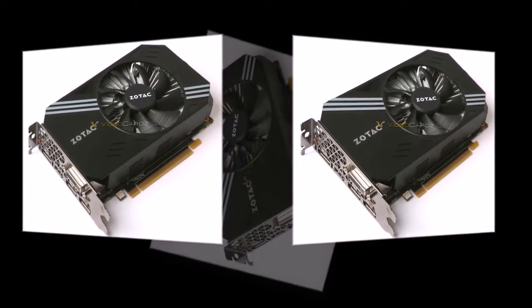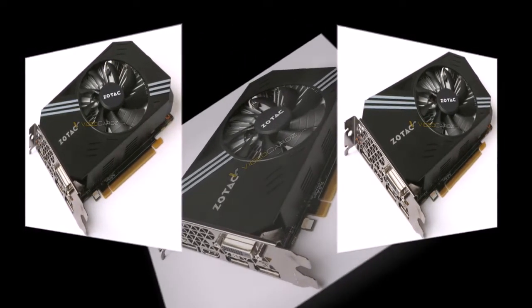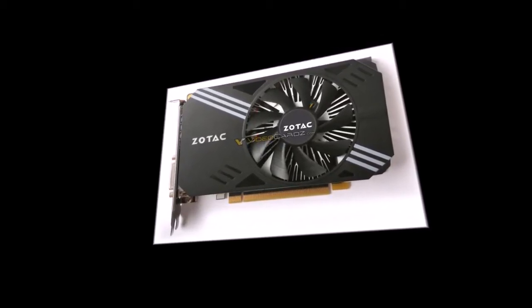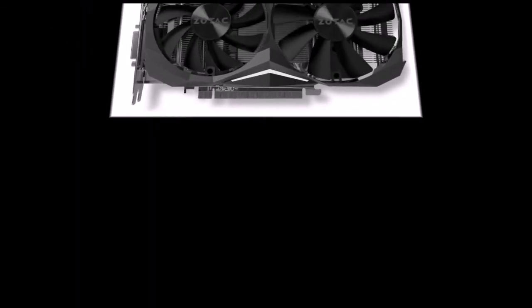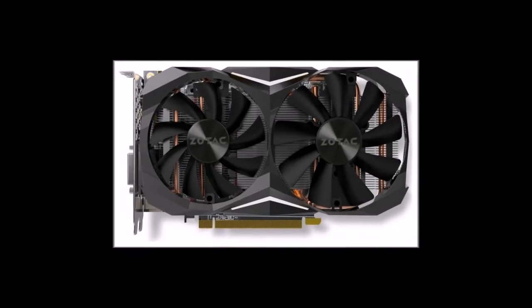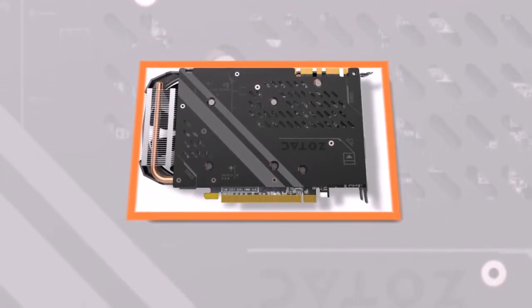The Zotac GeForce GTX 1080 Mini, model ZTP10800H10P, offers performance and features identical to other GeForce GTX 1080 graphics cards: GP104-400 processor, 2560 stream processors, 160 texture units, and 64 raster operations pipelines. The GPU operates at frequencies of 1620–1759 MHz base/boost, even slightly higher than the reference GTX 1080.